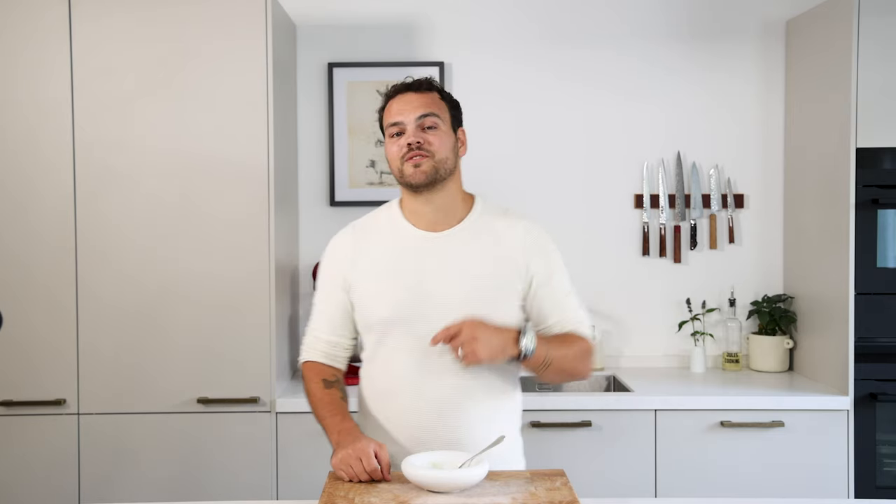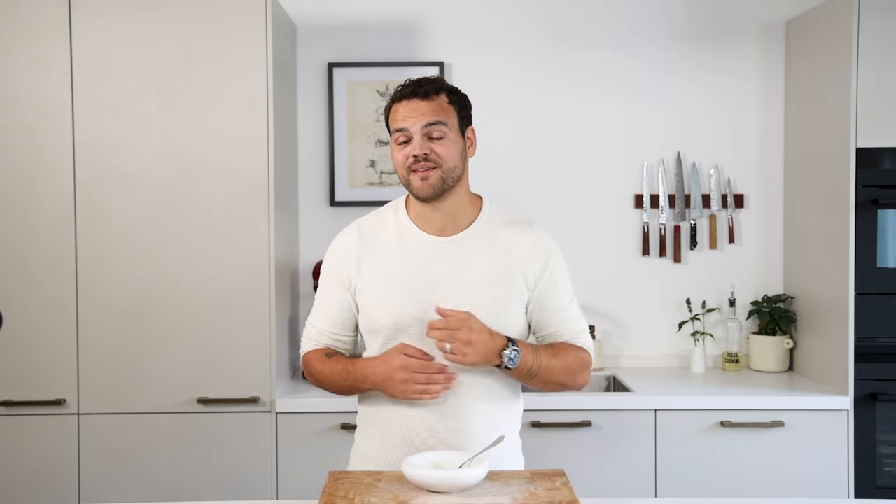I hope you guys enjoyed it. Please let me know in the comments what you want to see next, like and share the video, and please subscribe to my channel — you not only support the channel but you won't miss out on any great recipes. And as always, Bon Appétit!